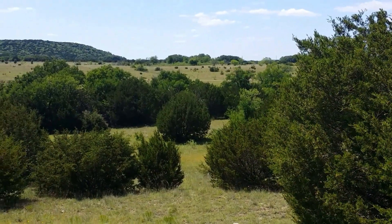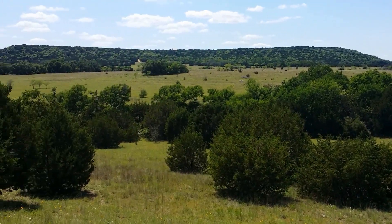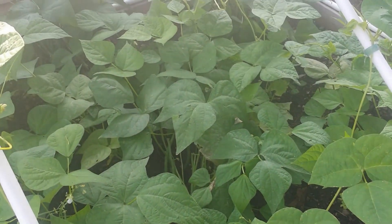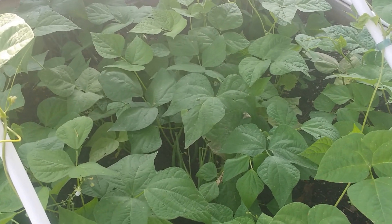Life, liberty, the pursuit of happiness right here in the Hill Country of Texas. I think we're gonna start right in here and see what we can find.